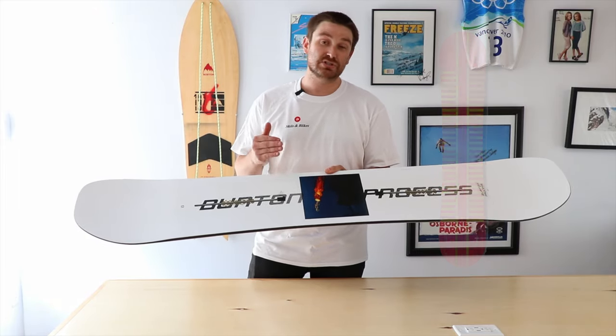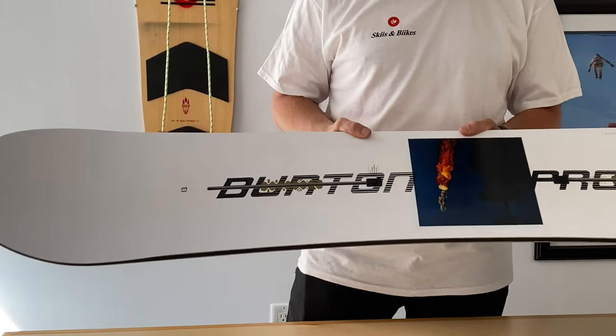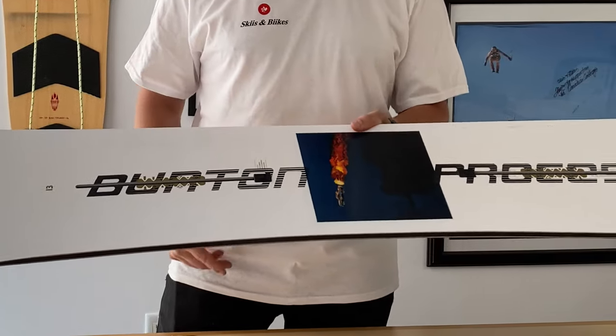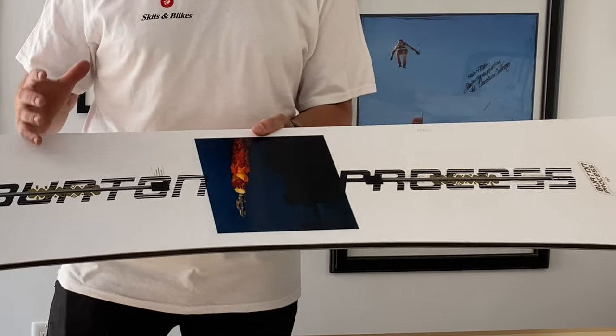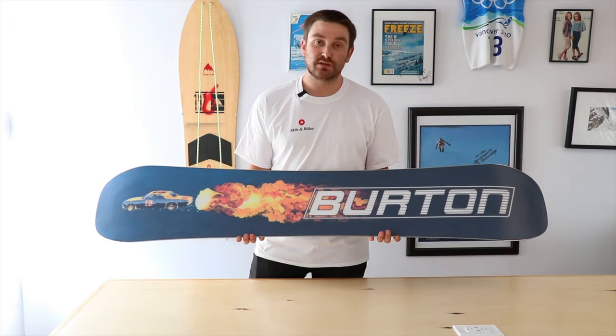When we're talking about the backbone of the board, Burton's using the Superfly 2 core, which is going to come in at about 700 grams. The way that Burton does this is they use a lighter and stronger wood that's going to give you a lot more power to the edges.